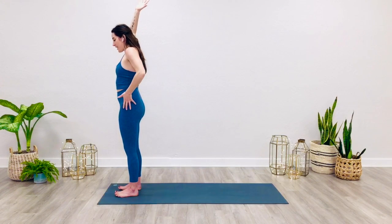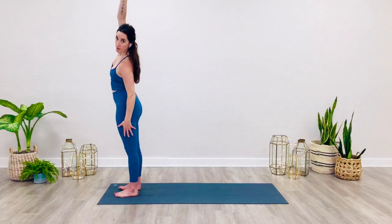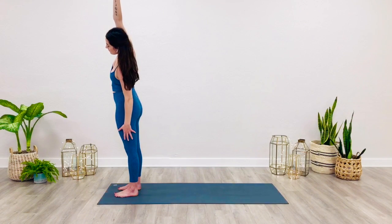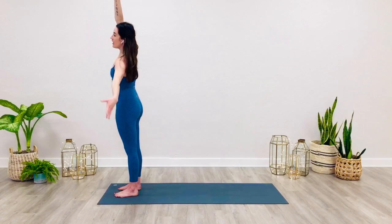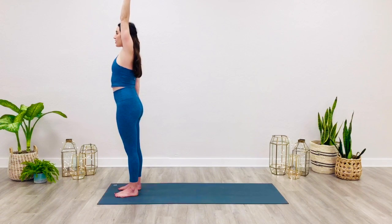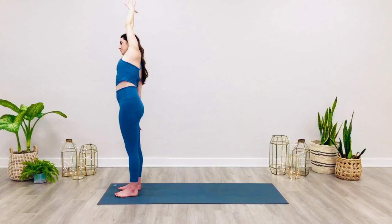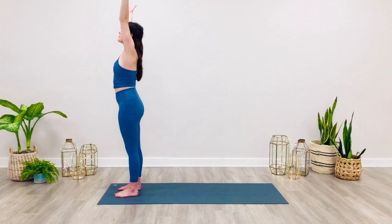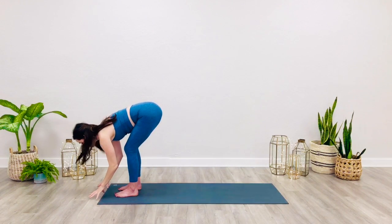Exhale. Inhale, sweep the right arm overhead. Take a big side stretch, reaching that right arm over towards the left side. Inhale, bring both arms to sky. Bring the right hand down, resting on the right leg. Left arm lifts and then over to the right side. Inhale, bring both arms to sky.